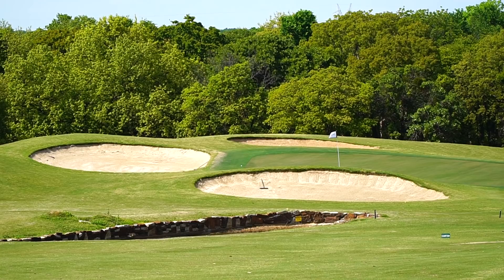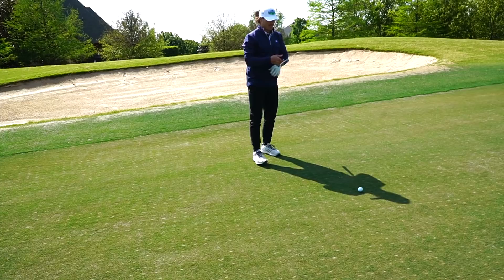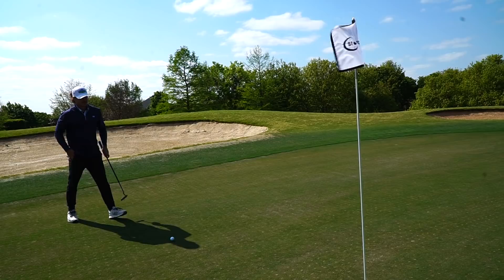Get a good bounce. Look at this - is that going to get close or what? I think that'll be underneath the hole too, so I'll have an uphill birdie putt. That was actually nice. Me and Matt are going to play some matches - there'll be one on my channel soon and one on his channel very soon, so stay tuned. The competitiveness is just off the charts unlike any other matches I film.